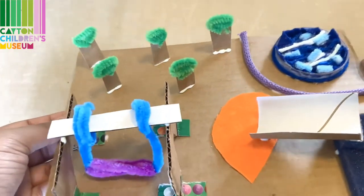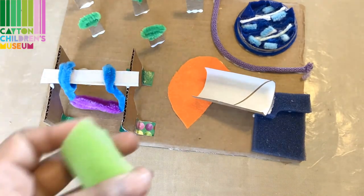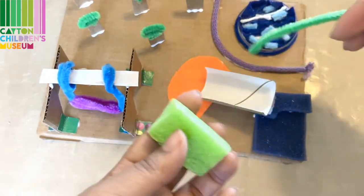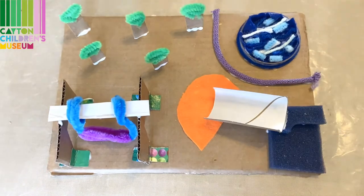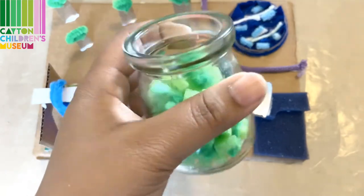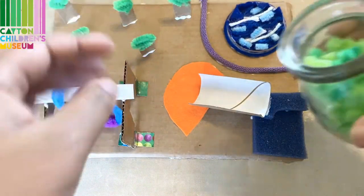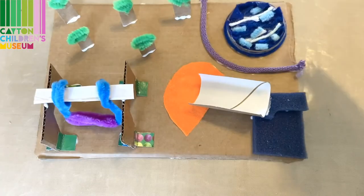Now that I've got my trees on here, I'm going to take some green foam and the last piece of my pipe cleaners and cut them into teeny tiny pieces in order to create some patches of grass all over my park. Now that I've got all of my foam shapes and pipe cleaner cut up into tiny pieces, I'm going to go ahead and get my glue, put them into different areas, and pack it on top. And then we'll be all done with my park.